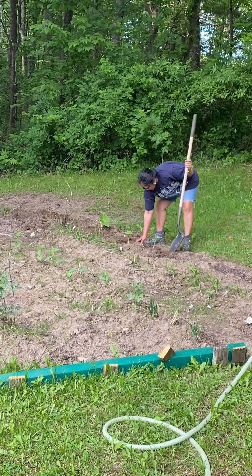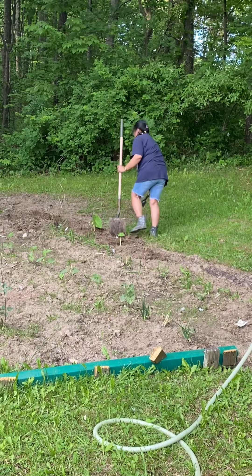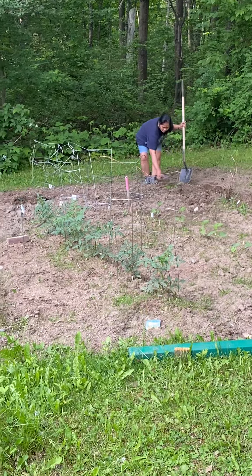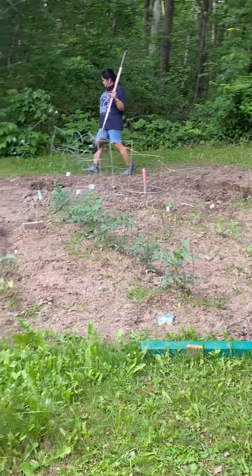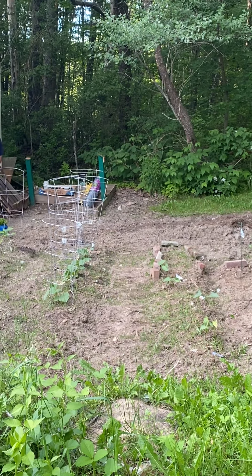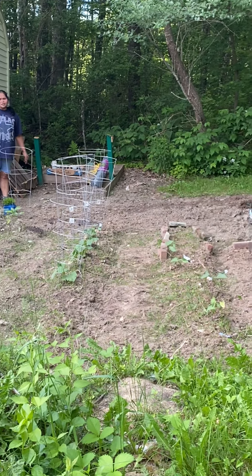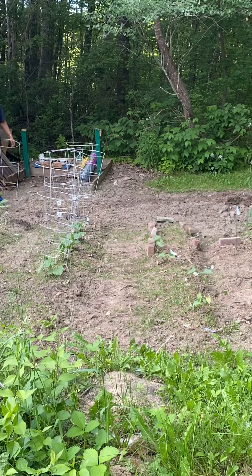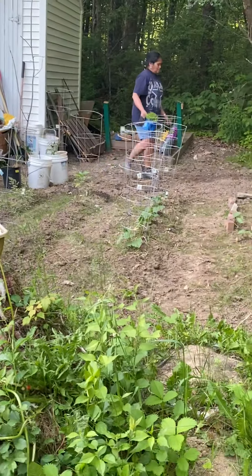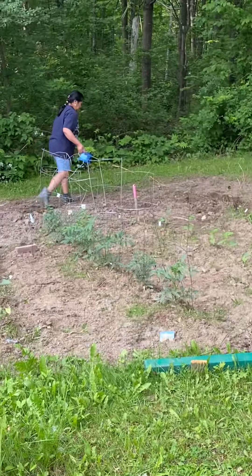I'm gonna fire you as my cameraman. Being a cameraman is definitely not an easy job. I'm testing to see how good her editing is — can she edit all my screw-ups out? You got a message from Florian — the one whose videos you watch all the time. How come she's text messaging you? I just got a message from her.